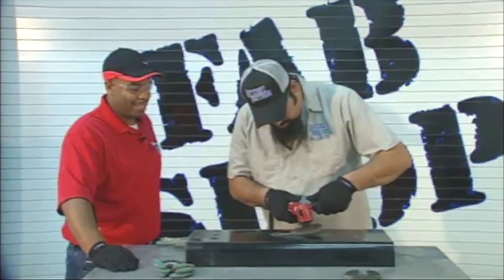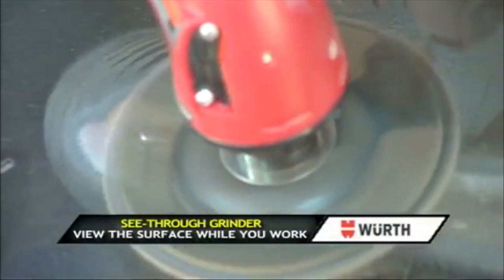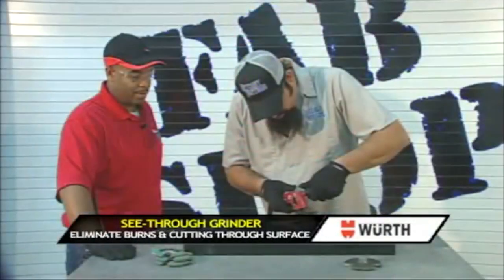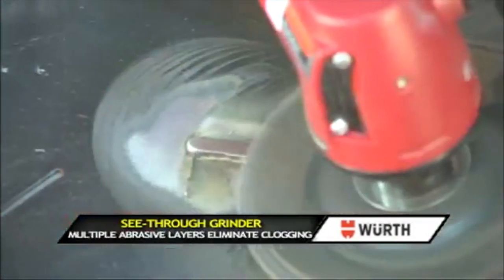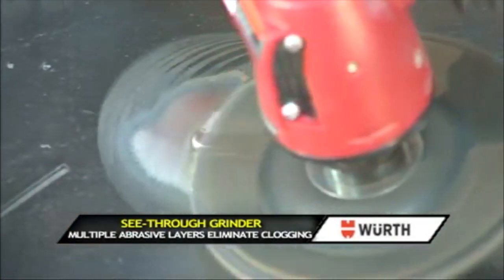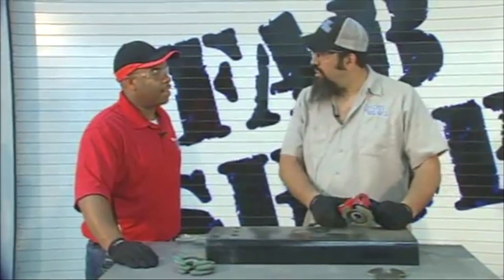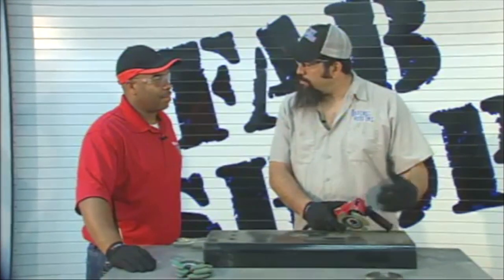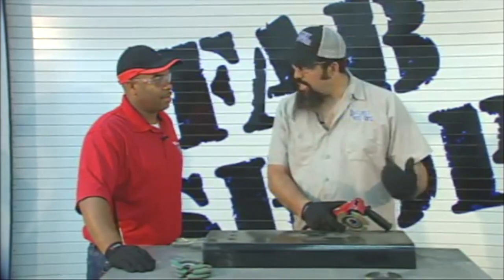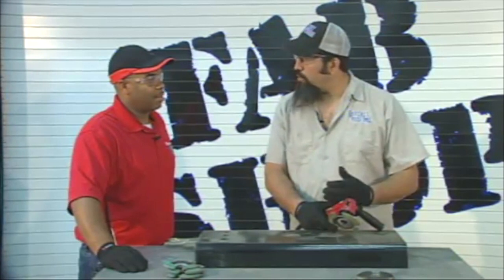By varying the speed, letting in and out, I was still able to see what I was grinding.